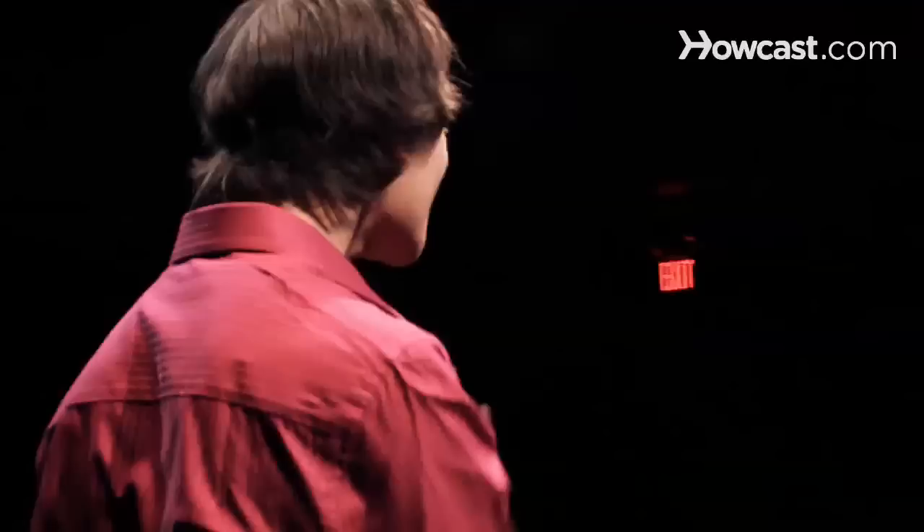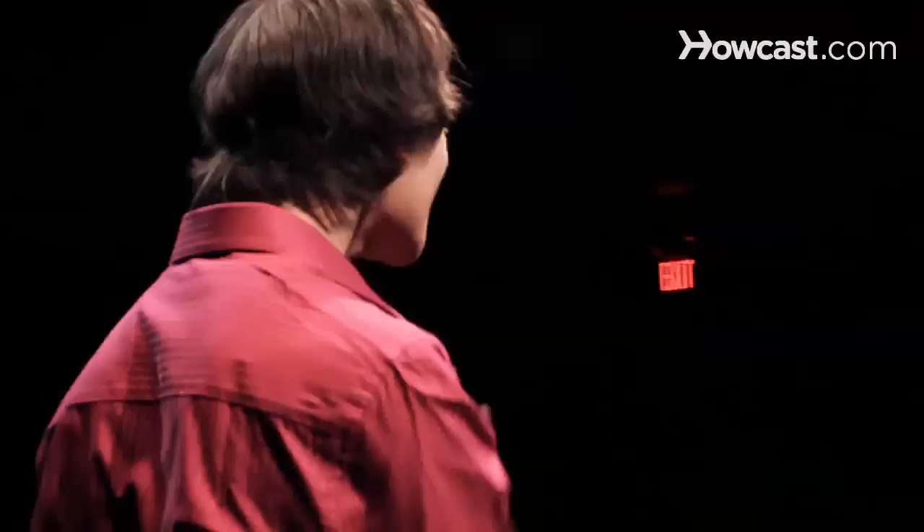Step 6. If you've got an especially good voice, try out for solos. Many competitions feature individual performances. So what are you waiting for? Go get your glee on.